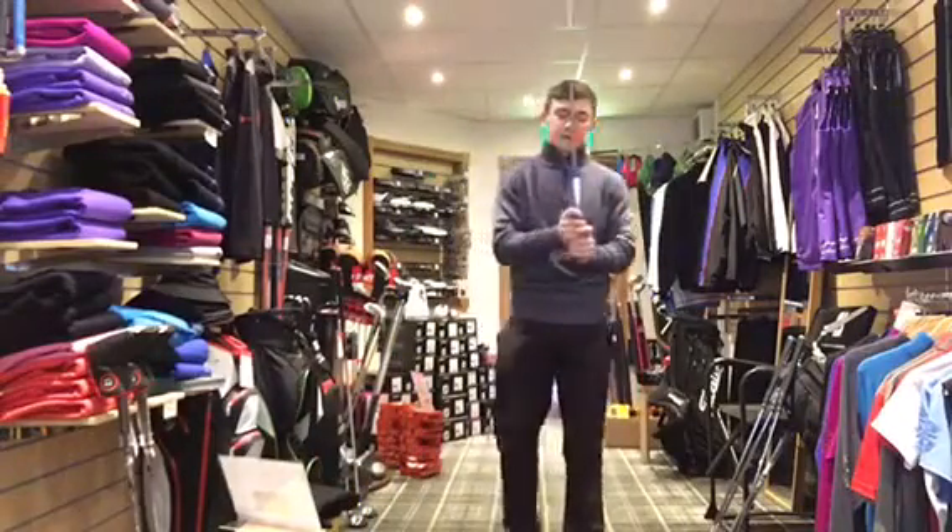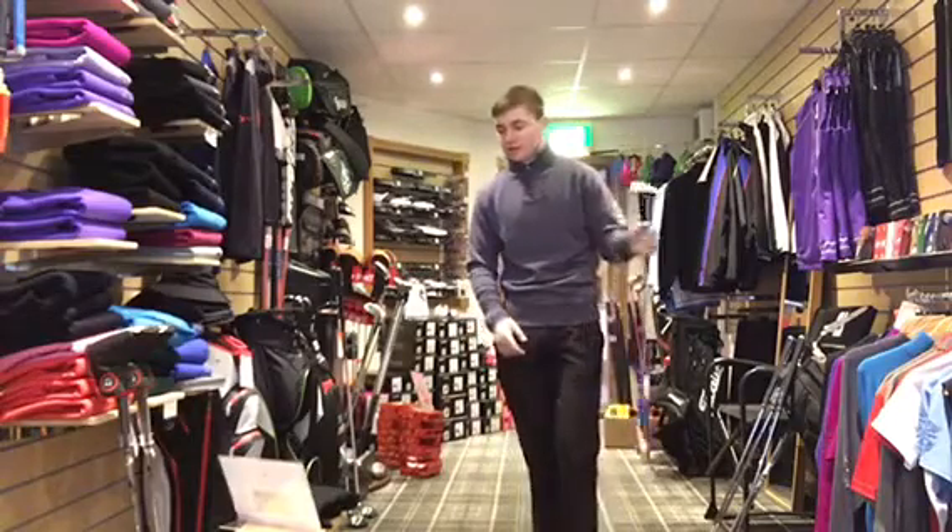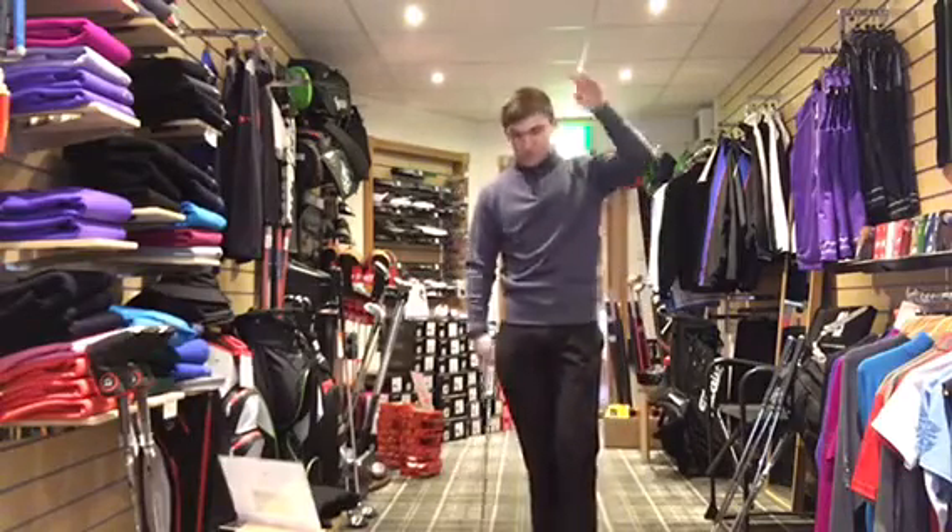Hi everyone, here we are in the Pro Shop today. The snow has cleared so the course is just open. I'm going to do a quick video on four tips to improve your putting.